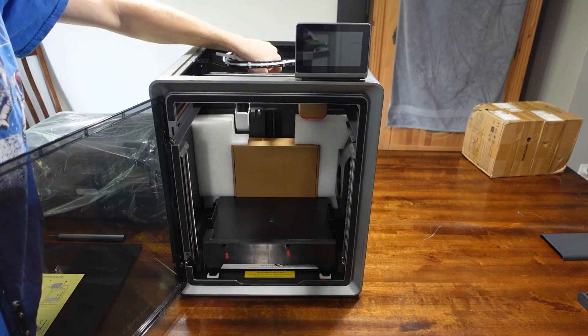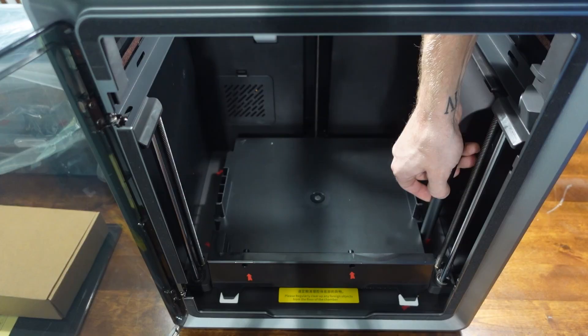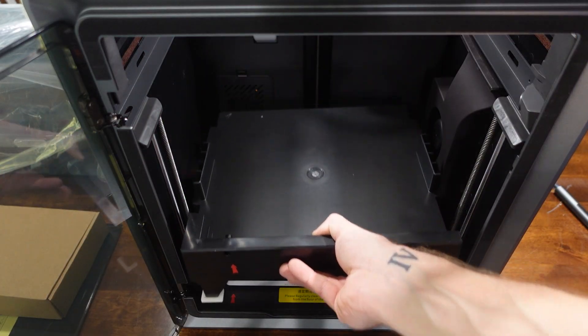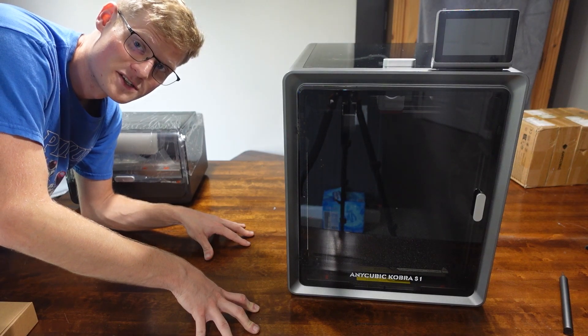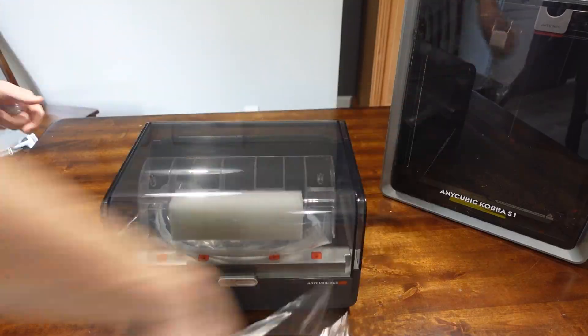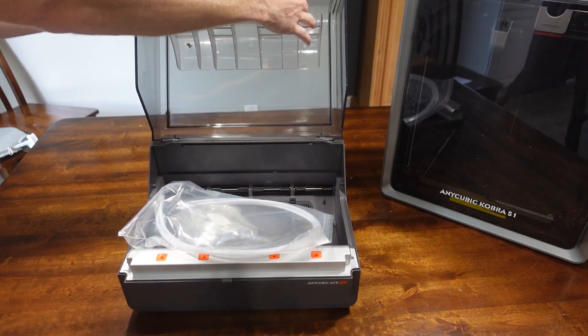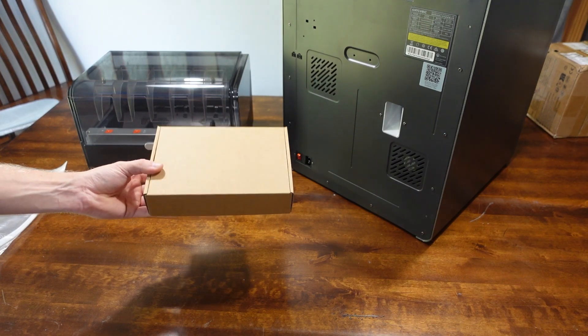The Ace Pro. I'm very impressed — there were only 9 bolts. That's it. So here are the filament tubes. This is the accessory box that came with it.